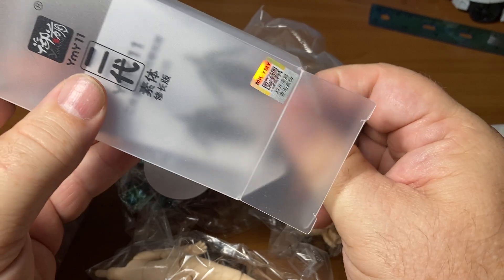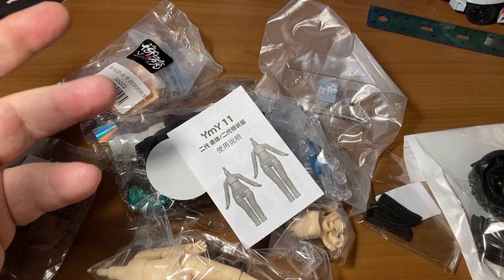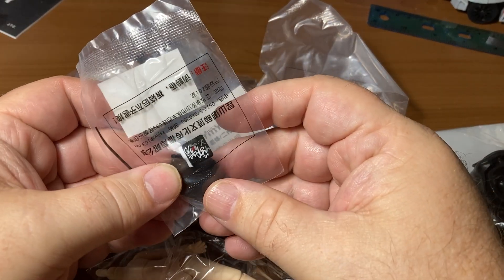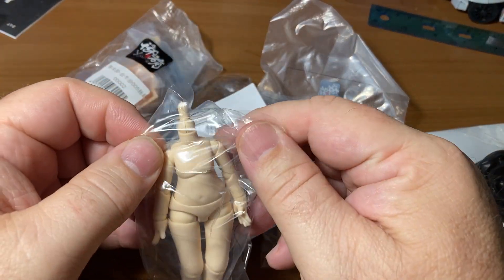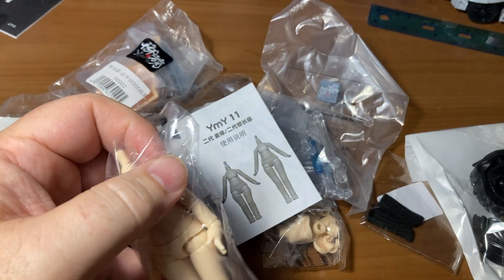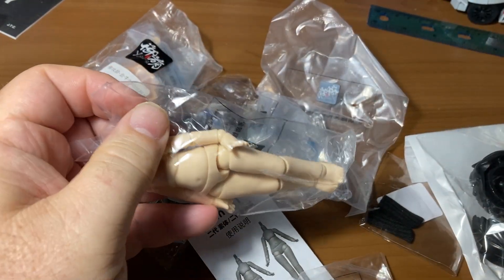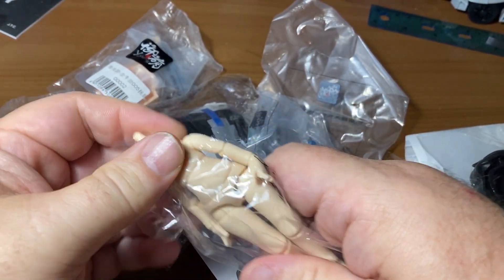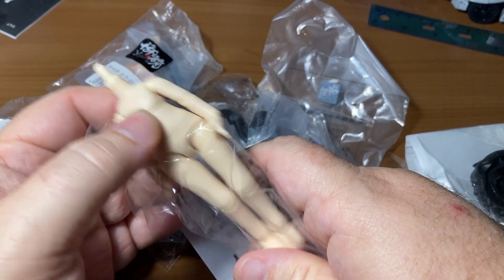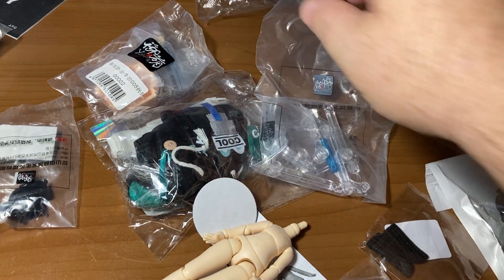I was thinking it was going to come complete, but I was not expecting to have to put it together like a model kit. That's the reason I decided to do this on screen so you can see it as I do it. Here's the body. Okay, there's a lot of static right now.